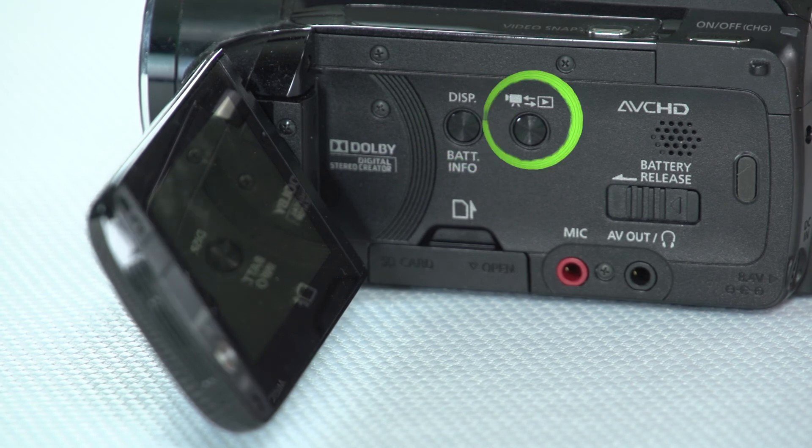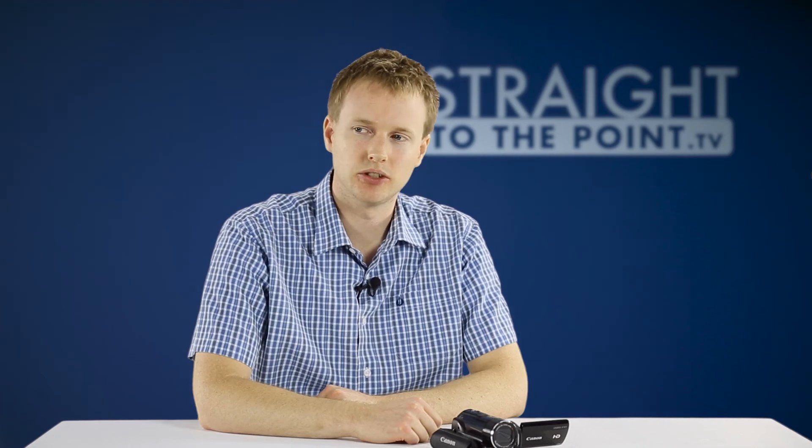We've got a playback button or recording button to toggle between the two main modes of the camera. Down the bottom we've got a slot for an SD memory card if you want to add additional memory to the camera, though you probably won't need to since this camera has 32 gig built in. To the right of that we've got a microphone input, which you should use whenever possible, and also an AV/headphone jack — that port can toggle between two modes.